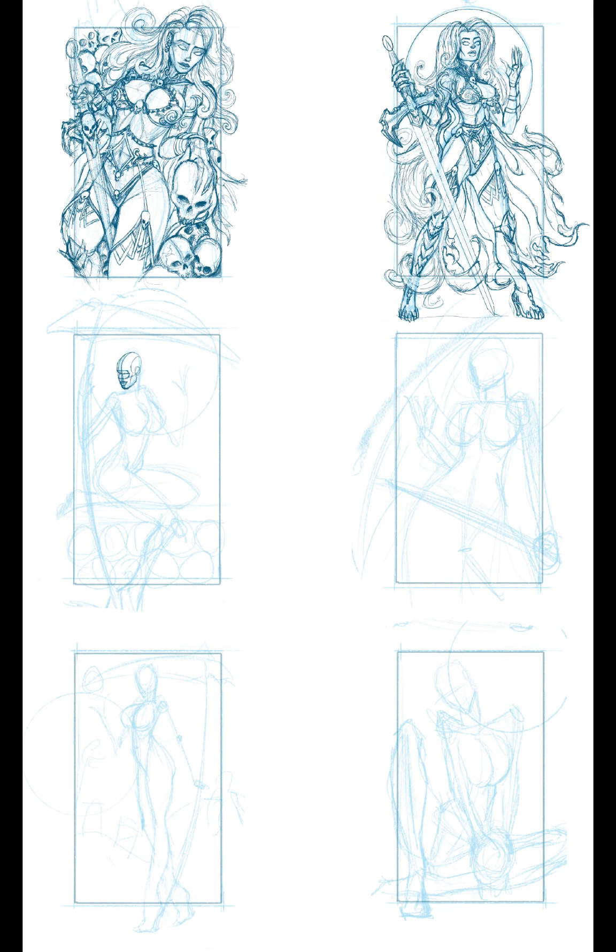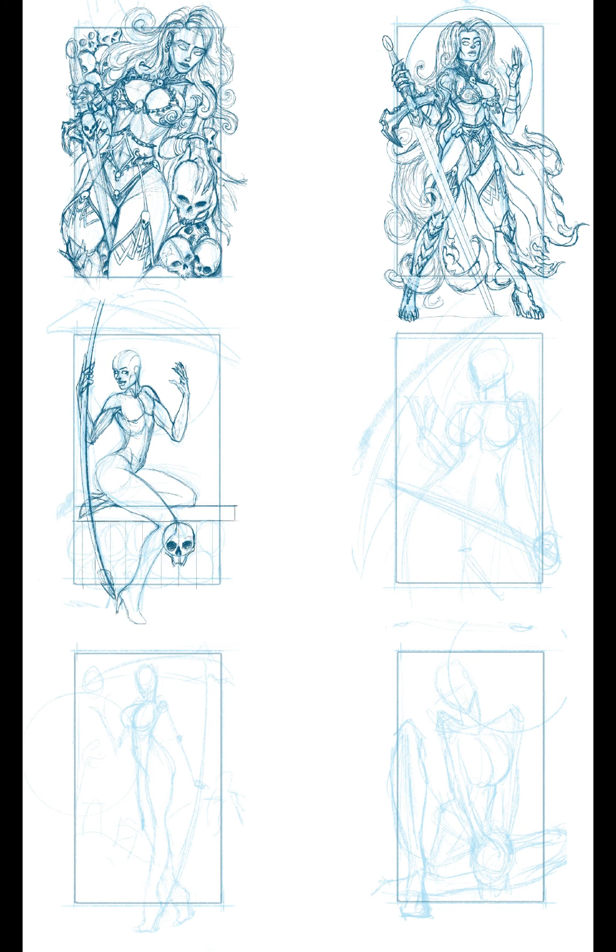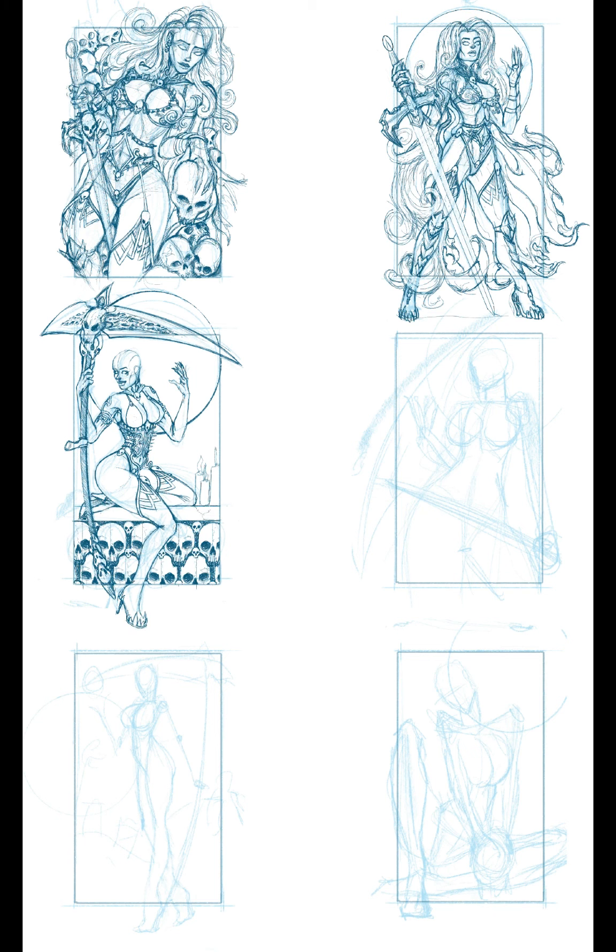Working through them bit by bit and step by step. The theme here is Lady Death, like I said before — lots of skulls, lots of scythes and swords. I've changed the costume up a couple of times in this sketch series, so she's not always going to be wearing the same attire, which I think is going to lend a bit of fun and originality to the process.